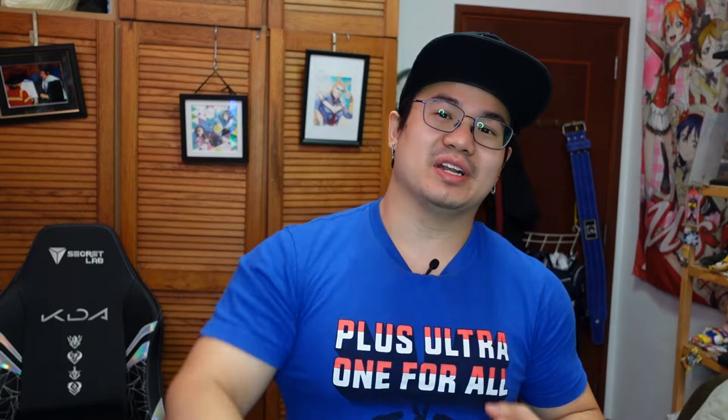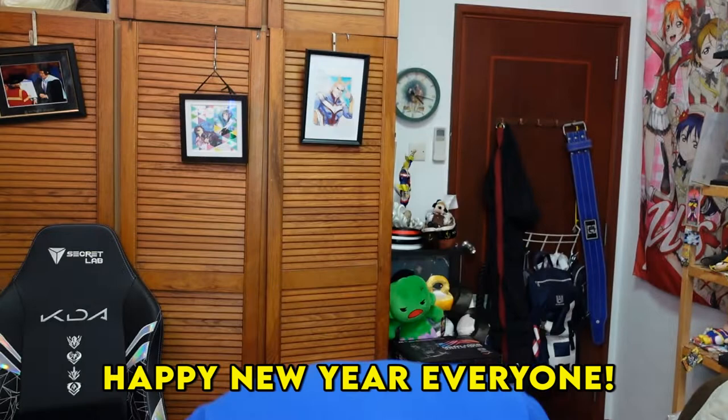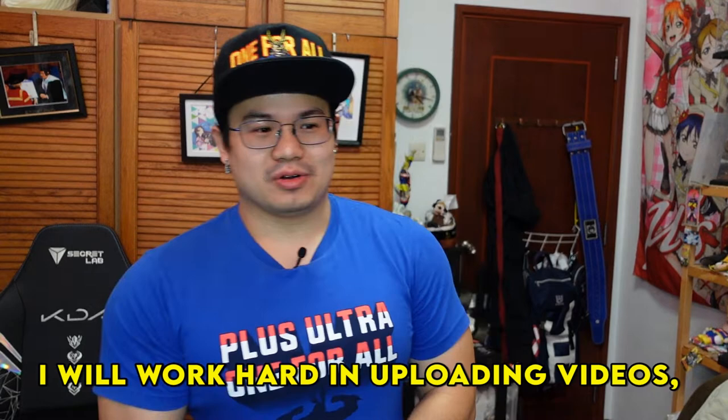I always like to say this in Japanese, so here we go! Happy New Year to you all! Thank you so much for this year! I want to be able to increase the video, so thank you so much!